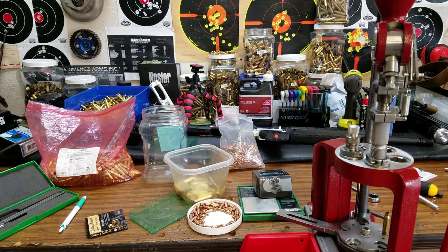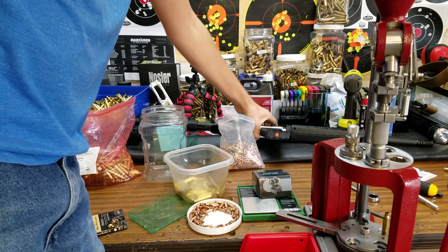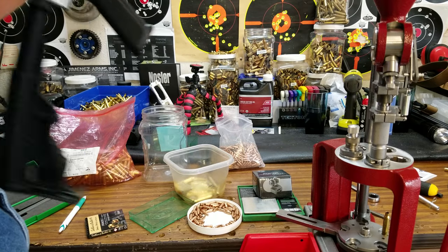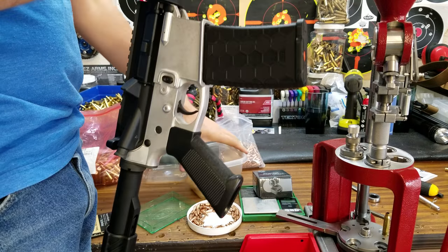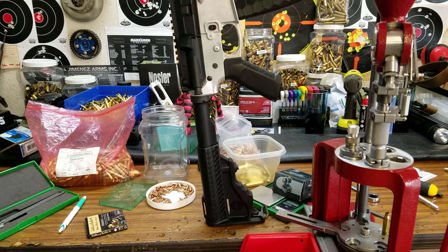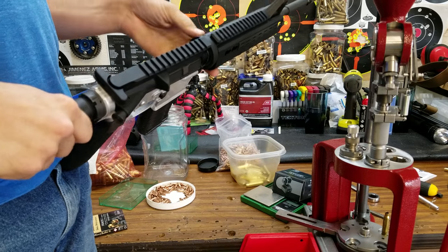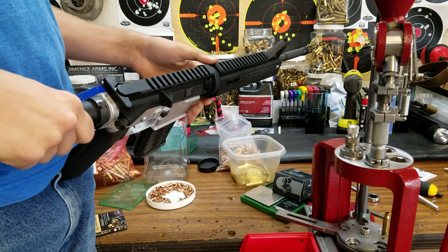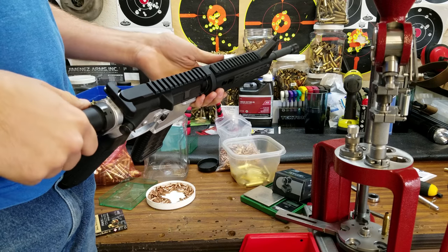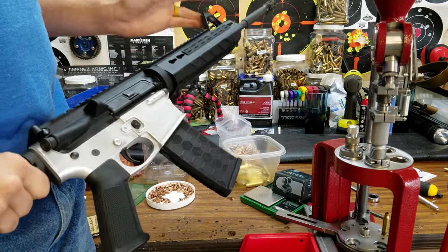I did a video about an NC Star handguard and was really surprised by the quality on it, because in years past NC Star has been kind of like that ripoff Chinese company. When I saw them at the NRA show this year in Georgia, they had some stuff that kind of surprised me — they really upped their quality and kind of changed the way they're doing things.